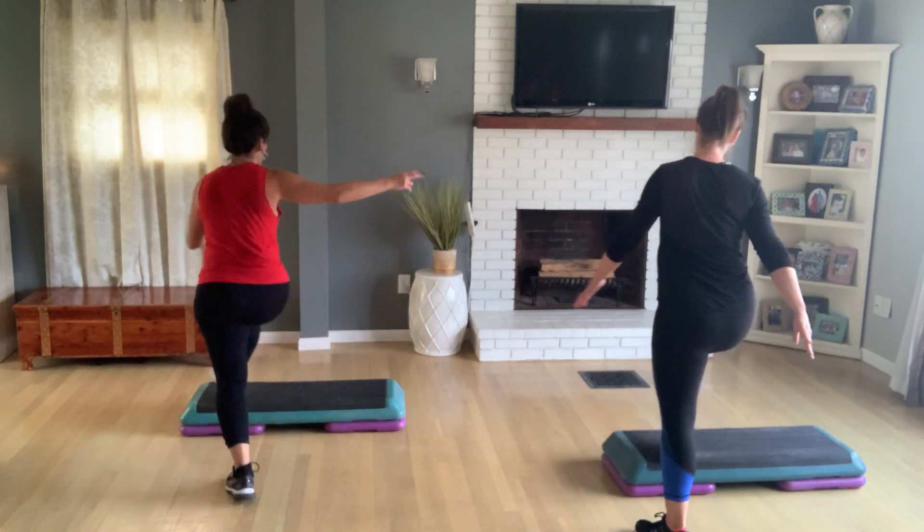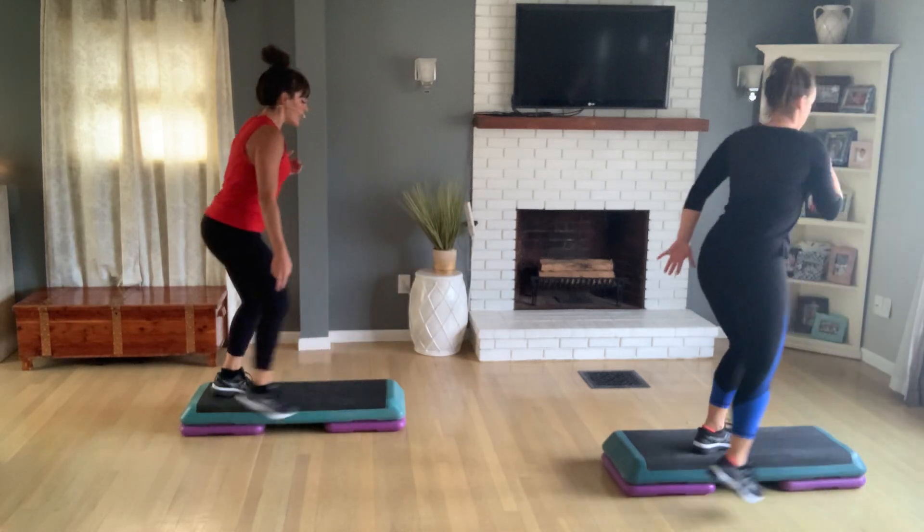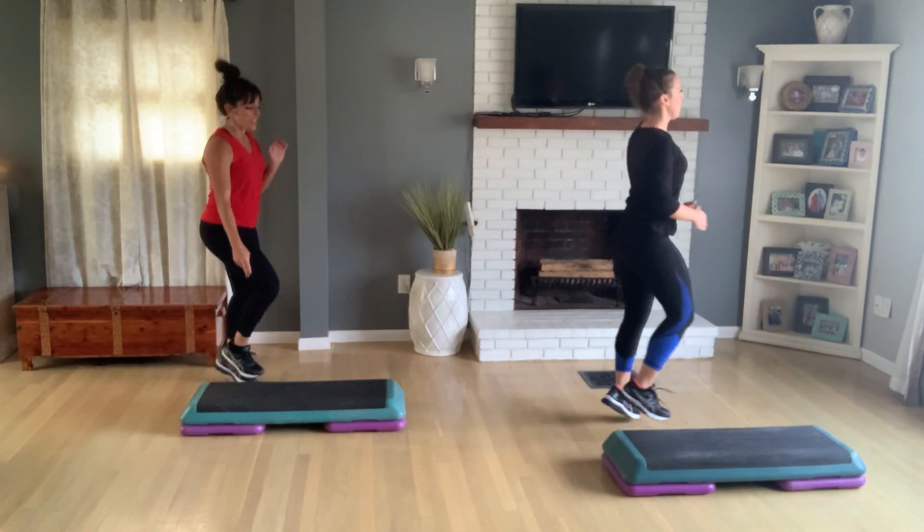Anything else you want to do? I love it. We're just playing basic right for two. Let's go to a turn step — we turn. Now do a turn into a straddle, so we're into a straddle. Last two.